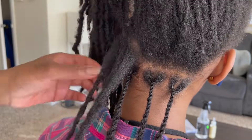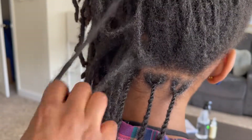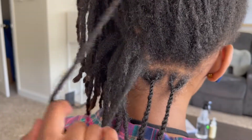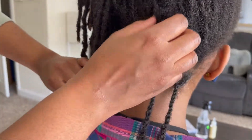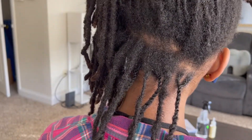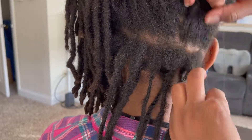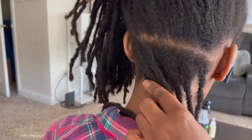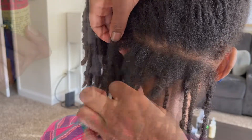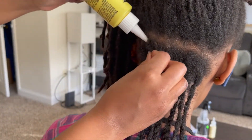Now I'm ready to start a new section, so I'm taking out all the locks in the same row. It looks a little aggressive but that's only because I speed-ramped this part — best believe I'm doing this very gently. From here on, the process doesn't really change: I section it out, go in with my moisturizer, then go in with my mix of essential and carrier oils.